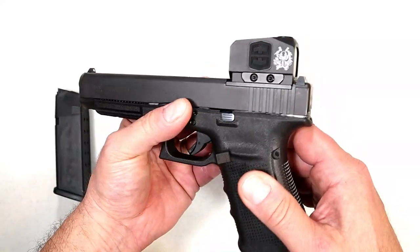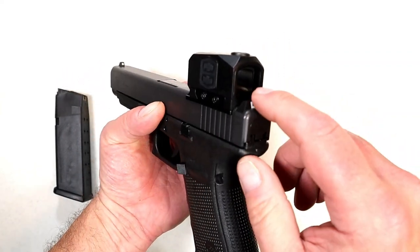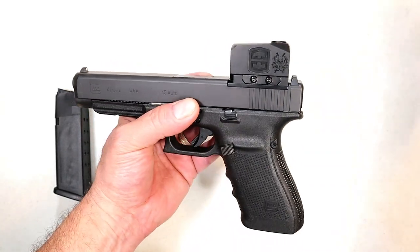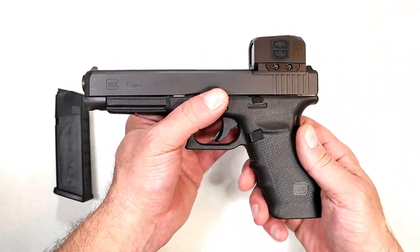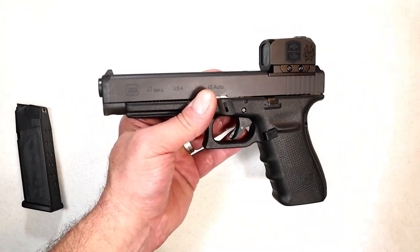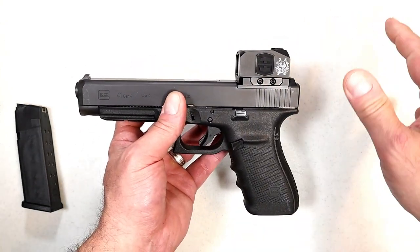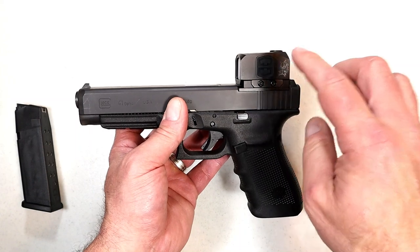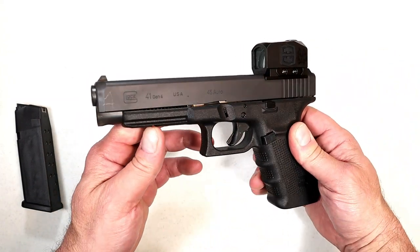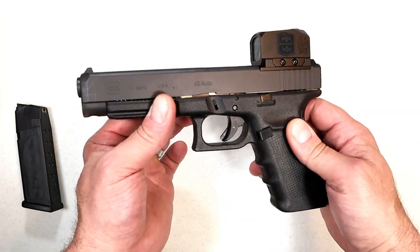The optic I have on here is a Swamp Fox Kraken — it's a green dot, and this is my first green dot. I think I like it. I've only had it to the range one time, but the green dot was certainly nice to pick up and I enjoyed it. This boxy-type optic has 10 illumination settings, it is shake-awake, and it's a nice optic for this handgun. I'm certainly happy with it.